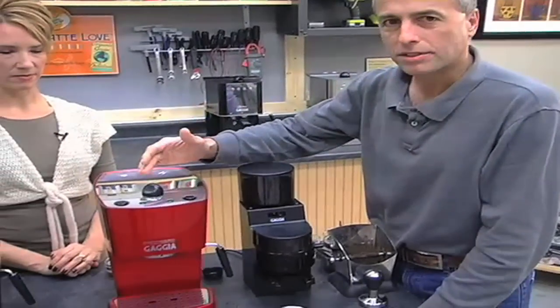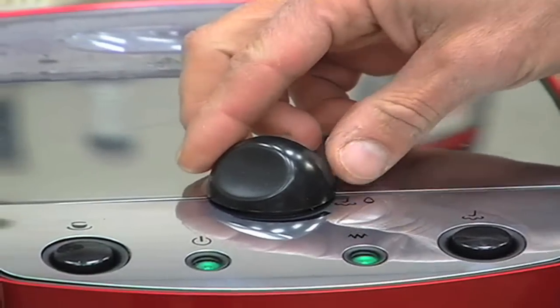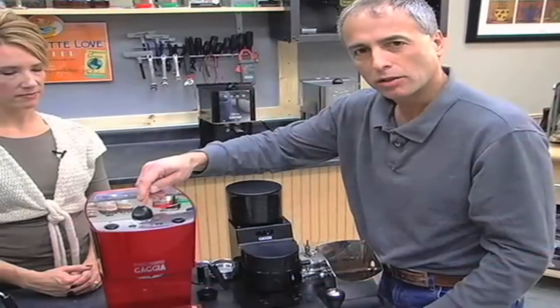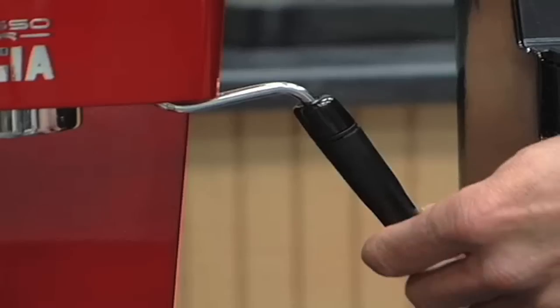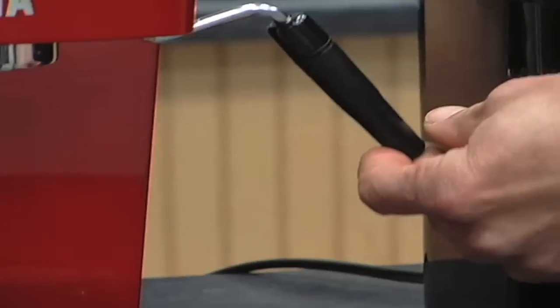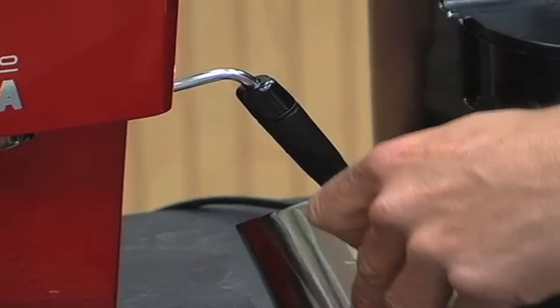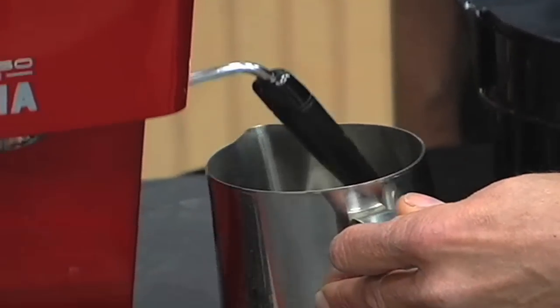On the top of the machine, we have a steam knob. This knob controls the flow of hot water or steam through the steam wand, which is located down here on the side of the machine. As you can notice, it's on a ball joint and rotates in any direction. There's a lot of height there — over 4 inches — so you can get a full-size 20-ounce pitcher underneath with ease.